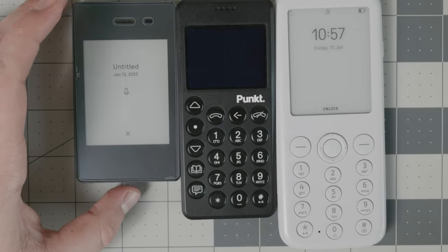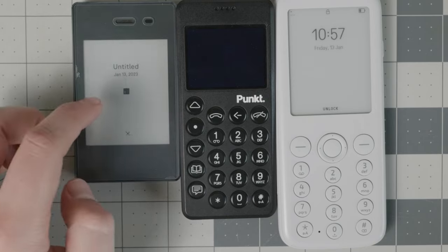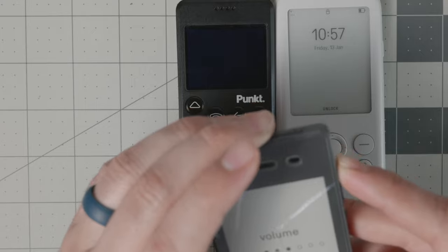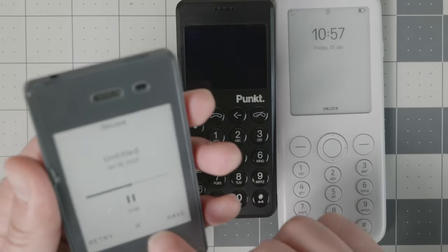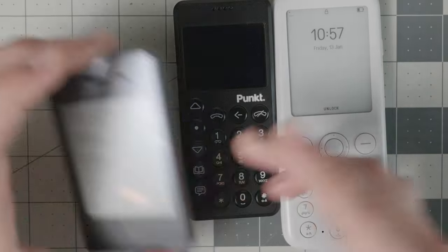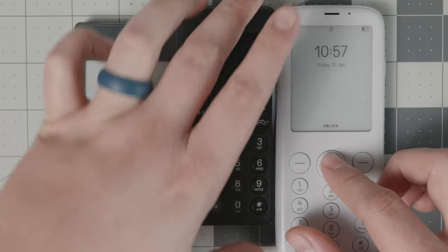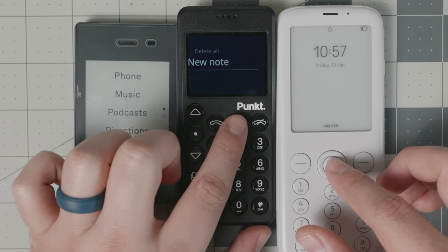The second way is an audio note — it records everything you say, you can pause it, and play it back. So with the Light Phone 2, you have access to written notes, transcription notes, and audio notes. With the Mudita Pure and the Pong 10 P02, you only have access to written notes — there's no recorder feature on either of those devices.